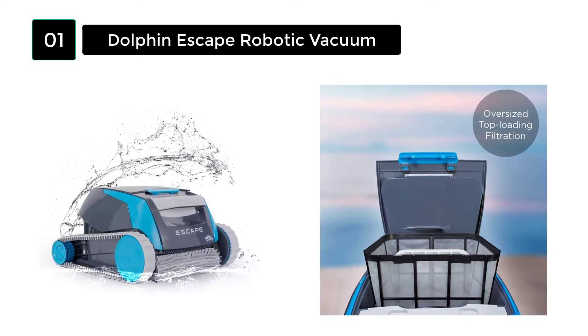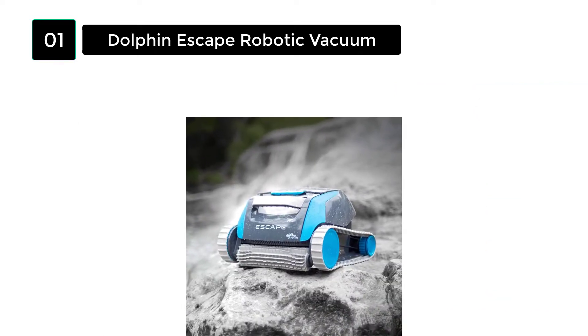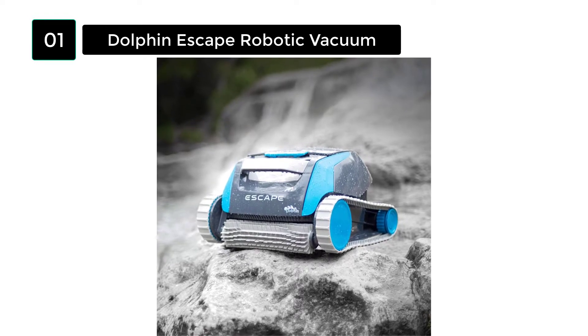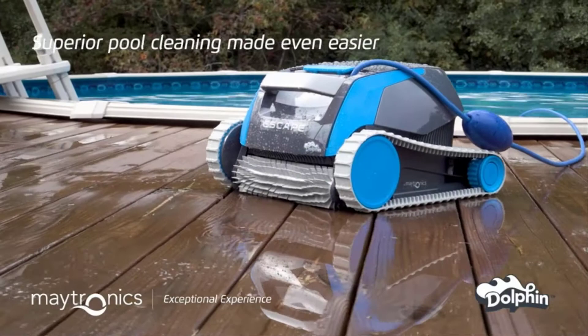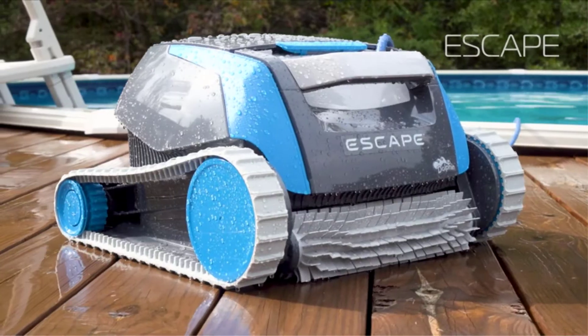Studies have shown that it consumes about 90% less energy to complete all the work, using only 160 watts to clean the pool. The Escape uses a powerful low-voltage DC motor, so it is called the Gentle Giant. Its suction rating is 4000 GPH.